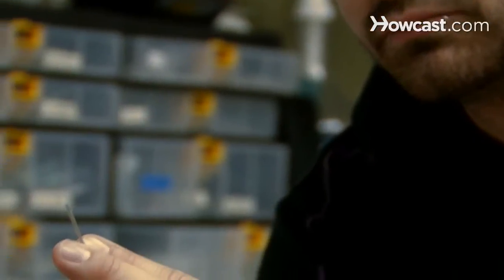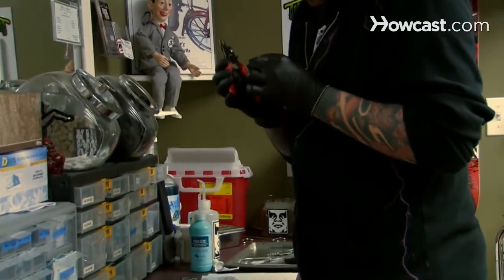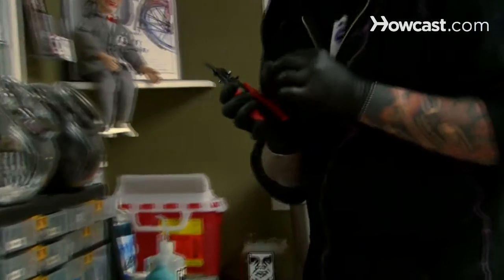It's done with a stud at first. The stud is three-eighths in length to start with, just because it does swell up. You're going to want to ice it as much as you can the first few days, and then use mouthwash whenever you eat, drink, or smoke — anything other than ice and water.